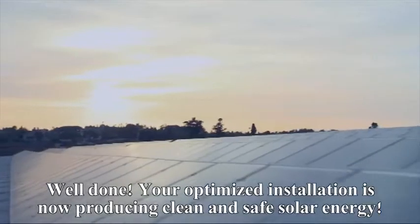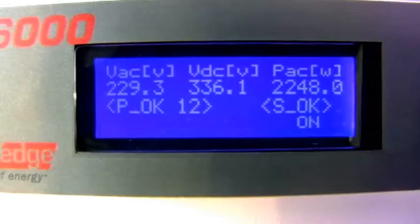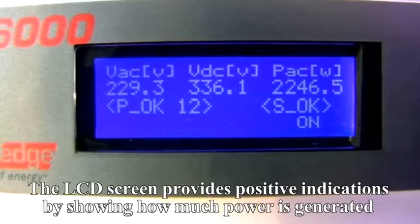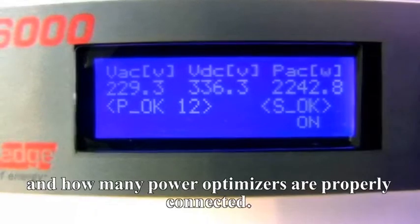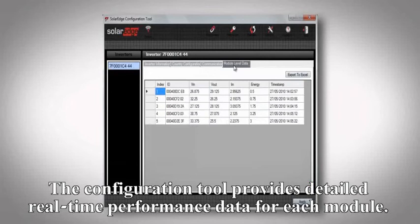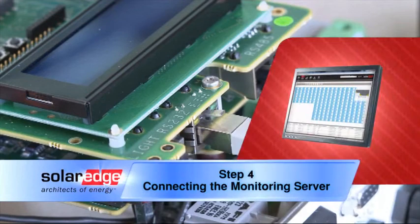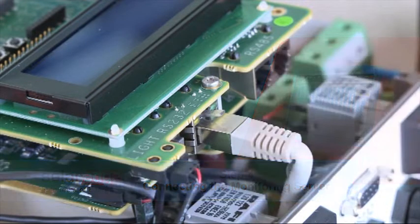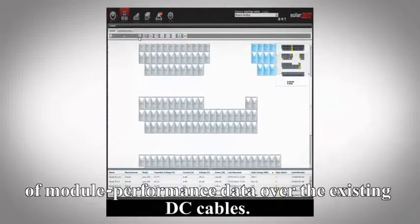Your optimized installation is now producing clean and safe solar energy. The LCD screen provides positive indications by showing how much power is generated and how many power boxes are properly connected. The configuration tool provides detailed, real-time performance data for each module. Power boxes enable remote module-level monitoring through transmission of module performance data over the existing DC cables.